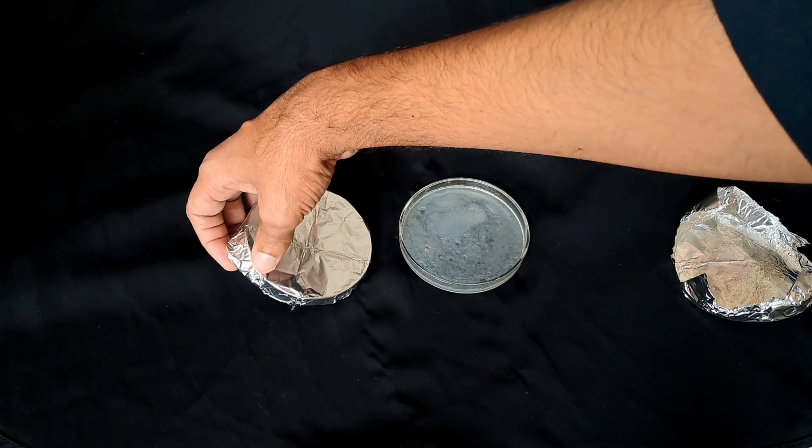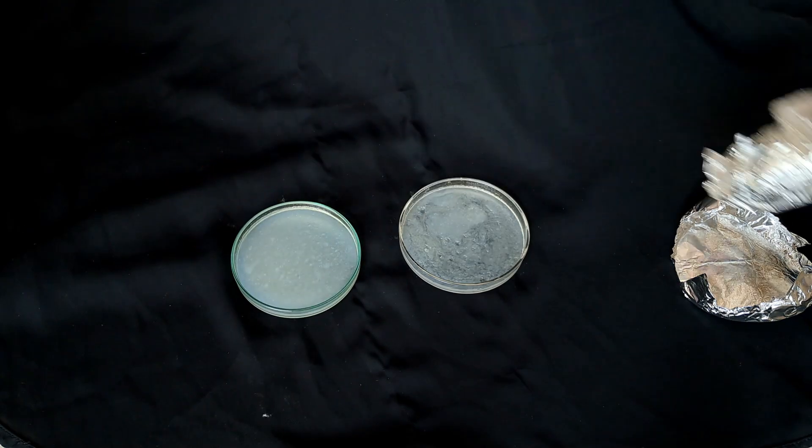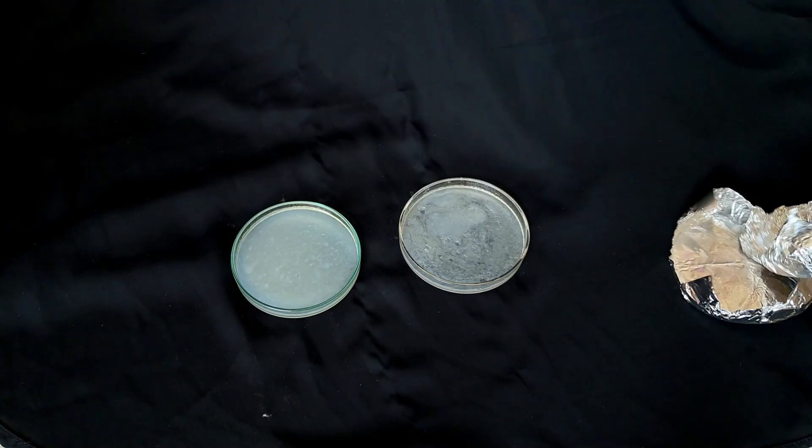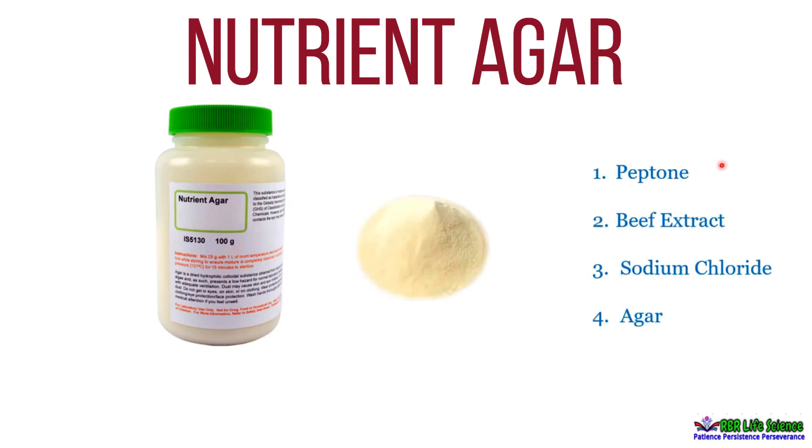After seven days, nothing had changed. So I searched for the reason online and came to know that the problem is with the agar solution.